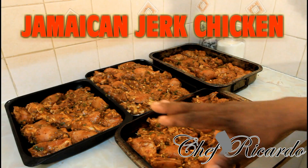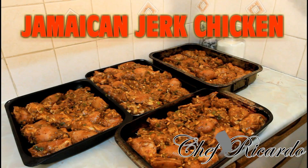As you can see, we already marinated for four hours and we love it. You'll see them really nice.